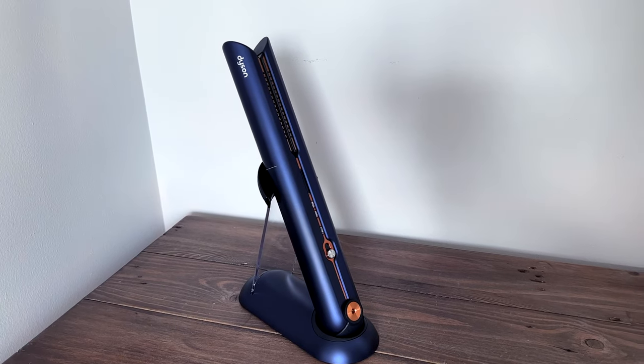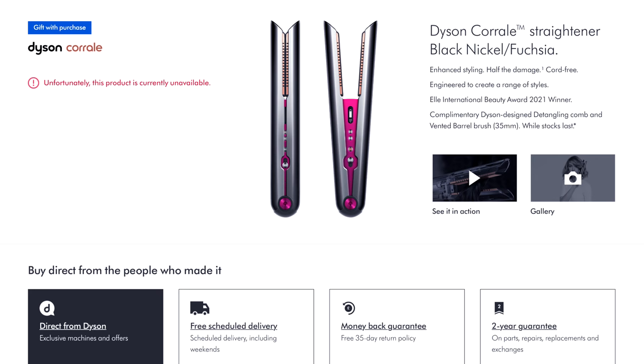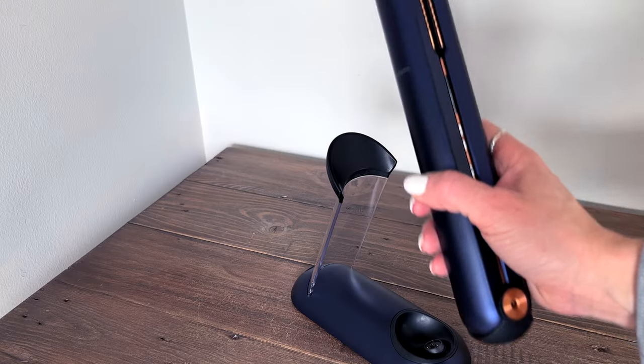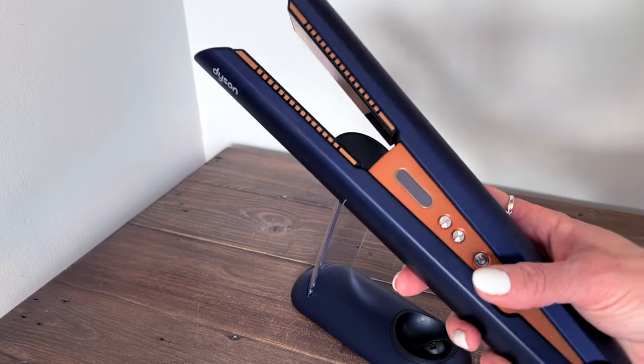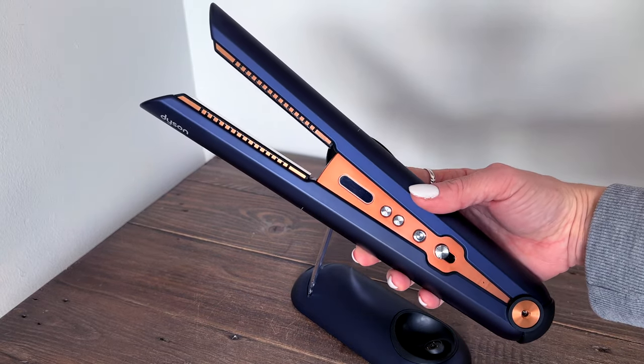I went for the Persian Blue and Copper but they are also available in other colours including Nickel, Fuchsia, and a bright copper colour too. I really do love this colour — it's such a rich blue and I love the copper detailing. I also love that it matches with my Supersonic.